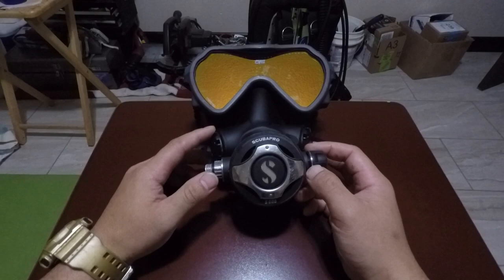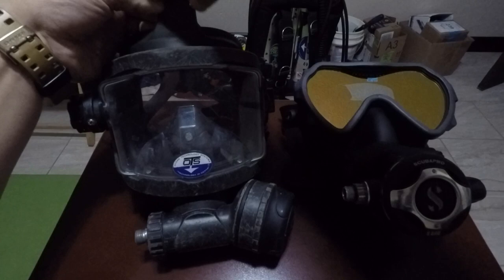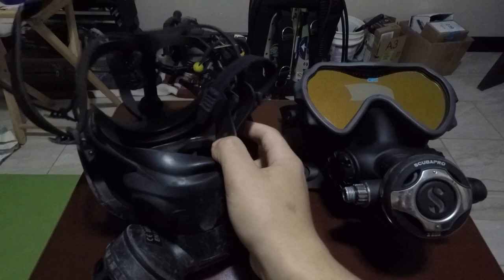I have the Guardian here so we can do a little side-by-side comparison. I'll take the webbing off this one too — looks like the same webbing that's on the Spectrum.